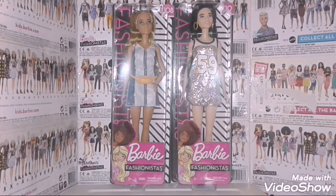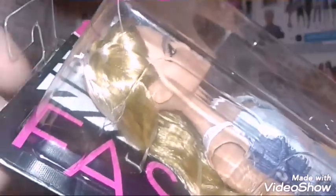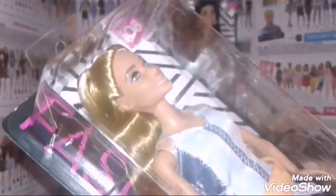Without further ado, let's get these girls out of the box for a closer look. I'll be right back. But before I open them, here's Genius' box and it's like broken right here. I don't know what's that all about, but it doesn't matter because I am going to take her out of the box anyways.